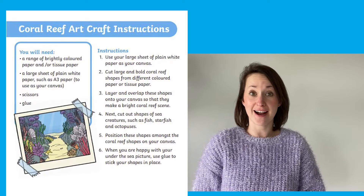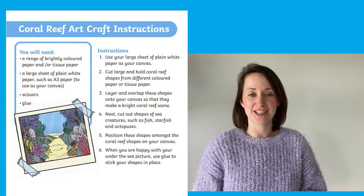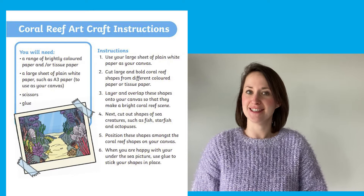The coral reef art craft instructions might allow children to get inspired and create a fantastic masterpiece using tissue paper. Why not use your observation skills so that you can spot the difference between this picture and this picture?